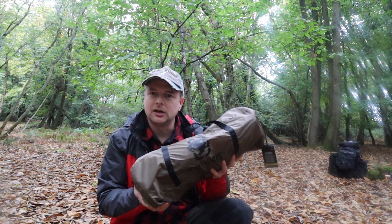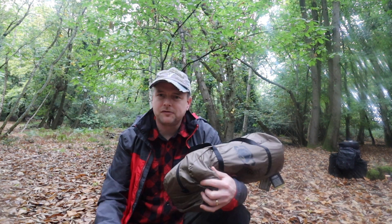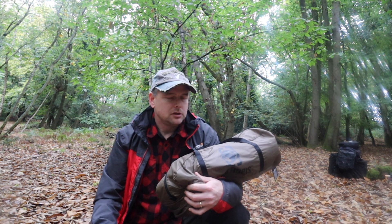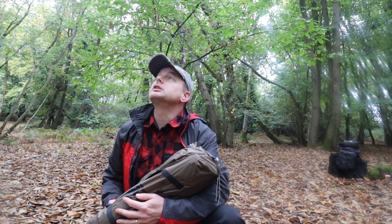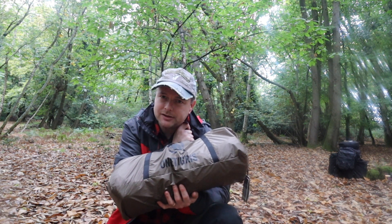It weighs just over two kilos which, for a one-man tent that's quite heavy, but for a four-person tent that's pretty light. It's 3000 hydrostatic head I think. I'll go through the specs properly in a bit, but it's just started raining so I'm going to get on otherwise I will get wet. This is the One Tigris North Gaze chimney tent — let's have a look and see what it's like.